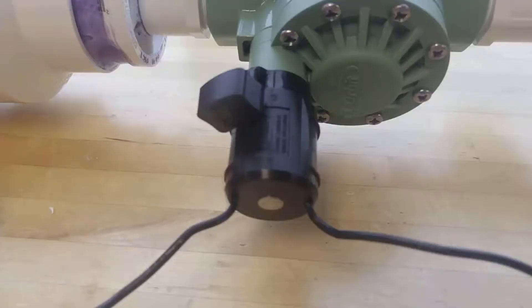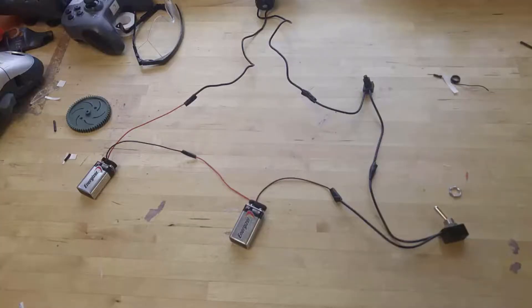This is the solenoid — when electricity passes through it, it opens up to the ball valve in the actual sprinkler valve, and that turns and lets the actual air through. Now that you're done gluing and putting together the PVC parts of your cannon, we're going to go into the electronics.